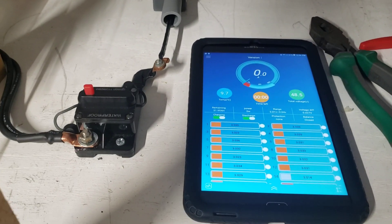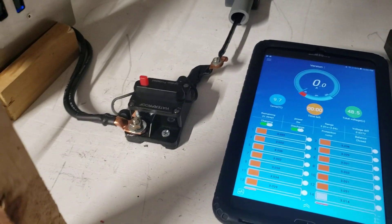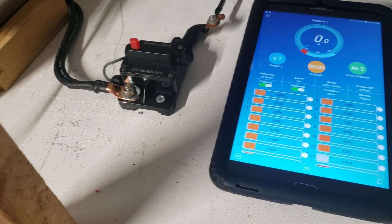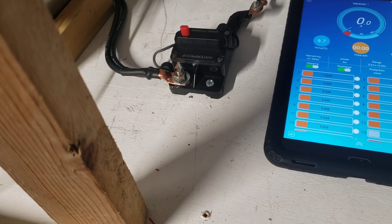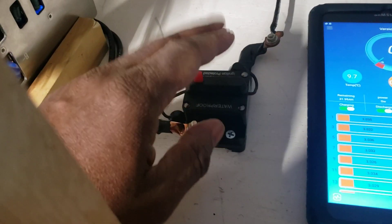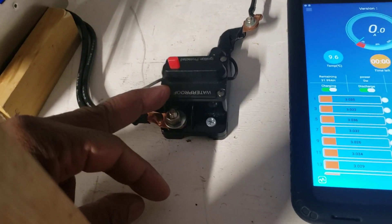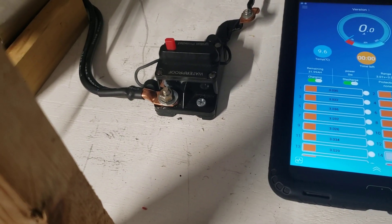Hi everybody, welcome to my channel. If you have not subscribed yet, please do so. If you happen to be in the body business or you have a solar setup and you buy those breakers, or if you plan to buy breakers, please watch this video entirely — it will help you.